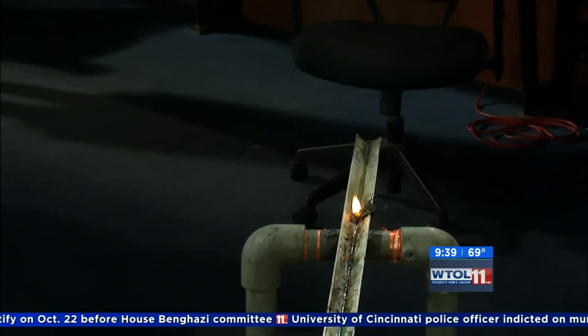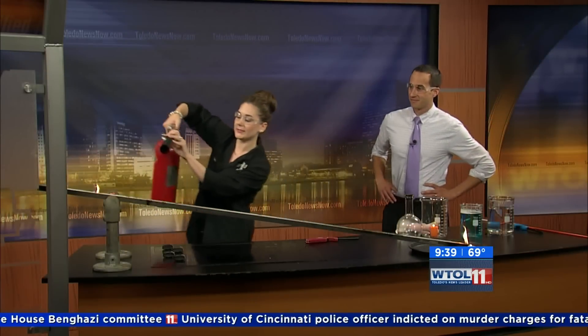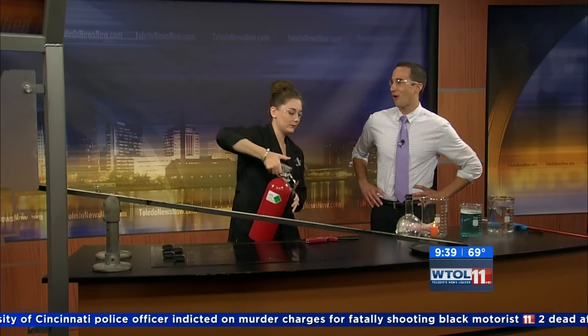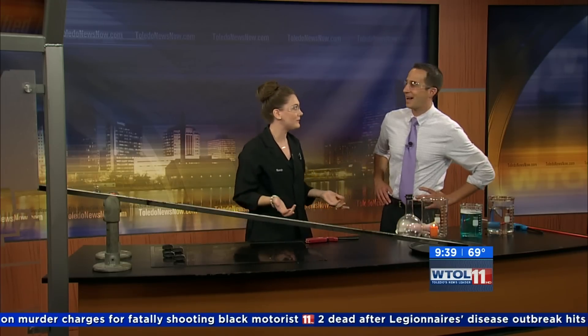Now I did bring my fire extinguisher. So we'll put this out — there we go. It's pretty cool to talk about vapor safety. You guys do all these science experiments safely.